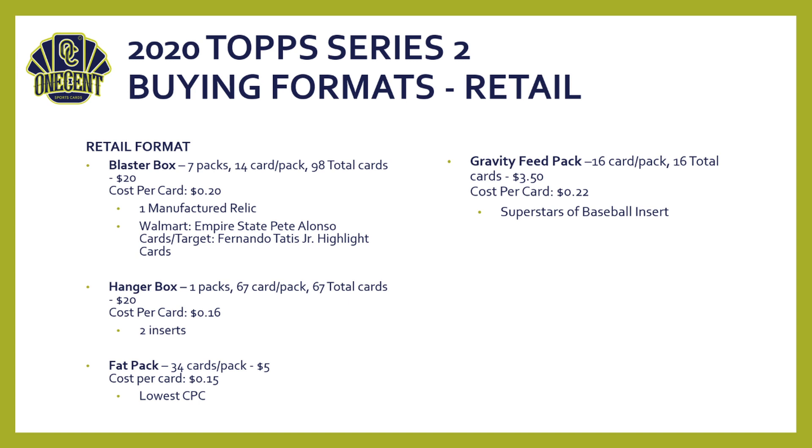If you're buying individual packs at retail, pay attention to the differences. The Gravity Feed pack has 16 cards for around $3.50 — about 22 cents per card — and includes a Superstars of Baseball insert. The Display Box pack has 15 cards for around $3 — about 20 cents per card — but does not include the insert. There are meaningful differences between single pack formats in Series 2.